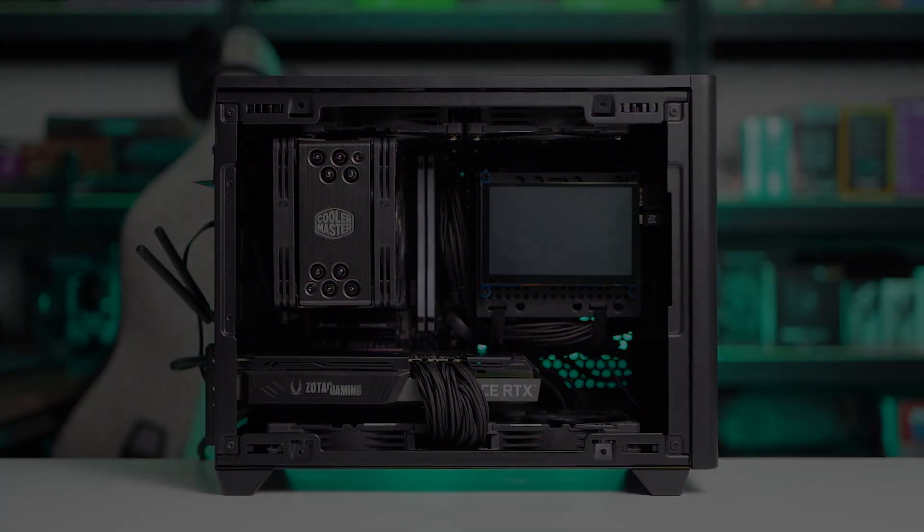Welcome back to the channel again guys. Today I'm going to show you a little customization that I did on my NR200P — a small LCD screen for hardware monitoring purpose. This customization is not only limited to the NR200P; you can actually do this with any other casing that you have with your PC. In fact, you can also do it externally as some people prefer instead of inside their PC.